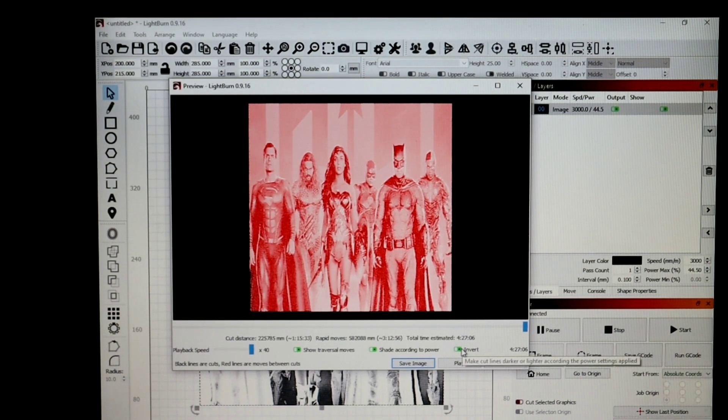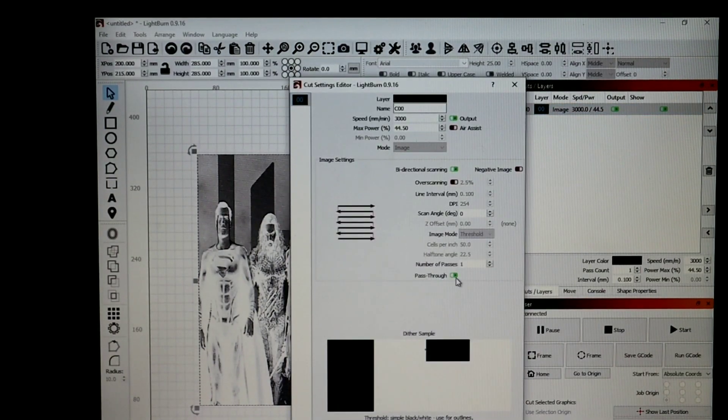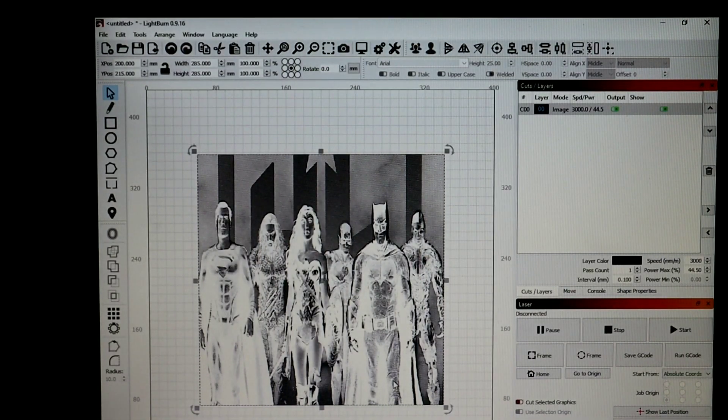You know what, for the sake of science let's do pass-through. I don't want to, but a three-hour burn - let's hit invert and run it like this just to see. If it's horrible, blame me, but this has got to be an amazing burn. There's no way it can't be. I'm gonna load everything up as our piece of glass dries and get everything set up.